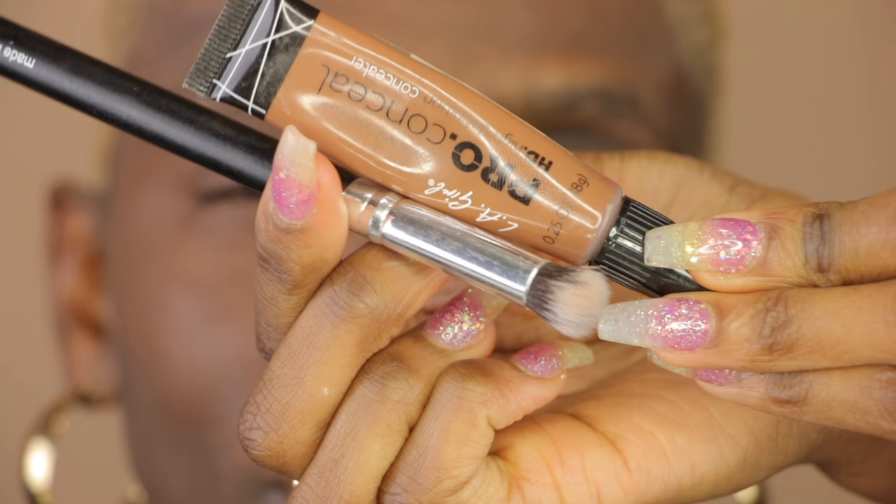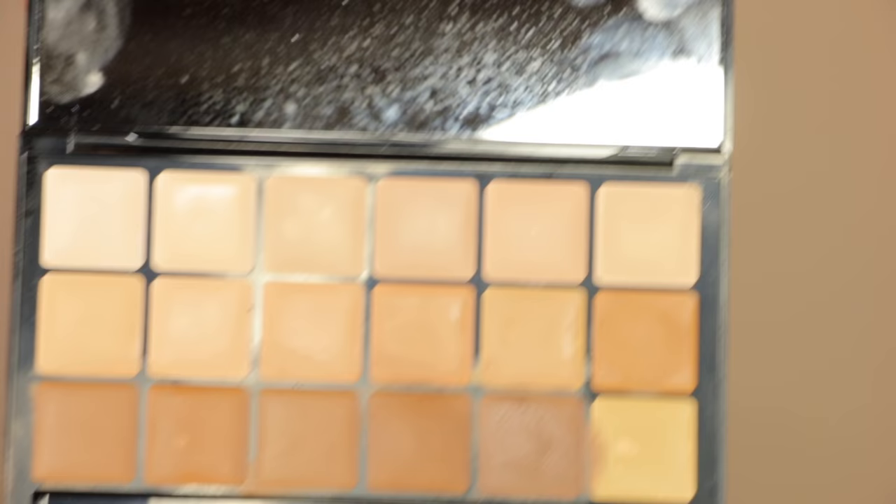Now I'm going to use my Laura Mercier translucent powder and I'm going to set this orange corrector. I do this so that the orange corrector does not move once we place the concealer on top. You can go in with your LA Pro Conceal if you'd like — any foundation or concealer that matches your skin tone, or one shade lighter if you'd like.